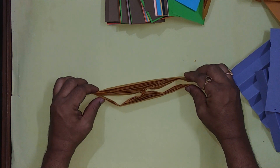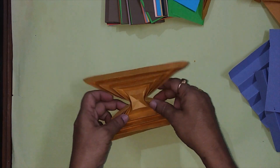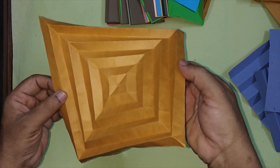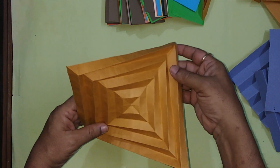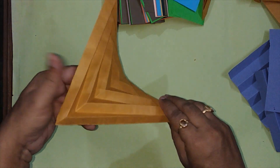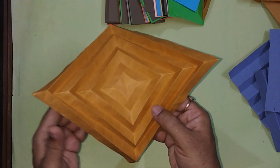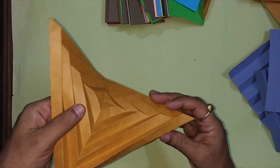Now try to open this. The paper has got a twist. In this way the paper got automatically folded into this shape.